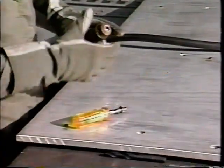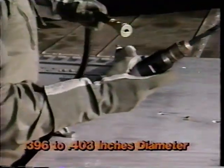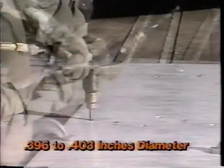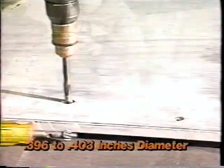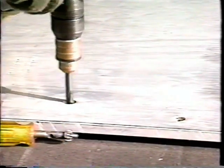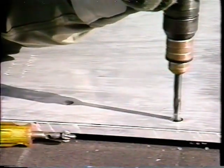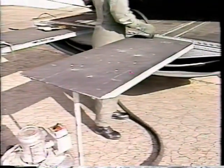Then proceed to drill larger holes between 0.396 and 0.403 inches in diameter through both sides of the extensions. The drilled holes must be within tolerance, clean, and free of burrs to ensure the proper engagement of quick release pins during installation.